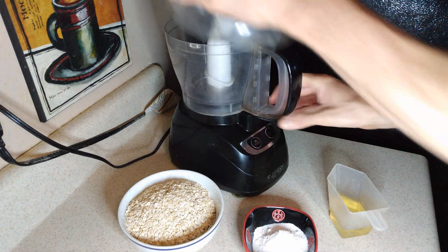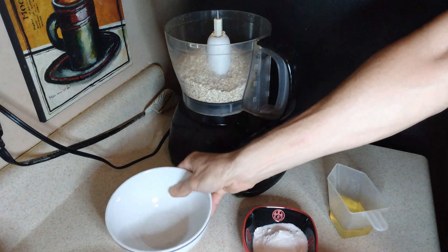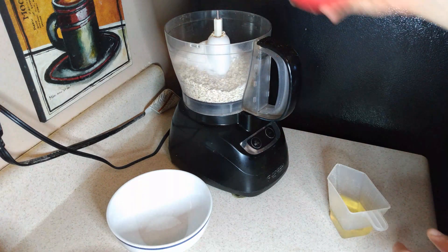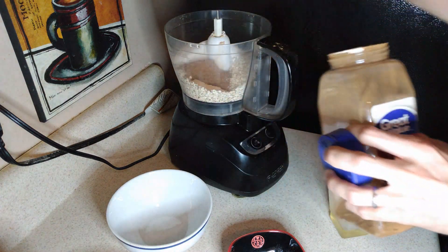The first step in the process is to dice the butternut squash. Then we put it in the microwave for six minutes. While we're doing this, we measure all the solids and put them in the food processor. At this point you should also preheat your oven to 350 Fahrenheit.